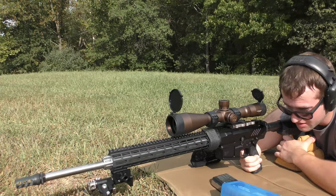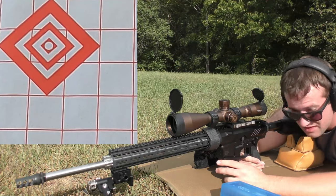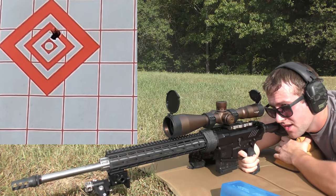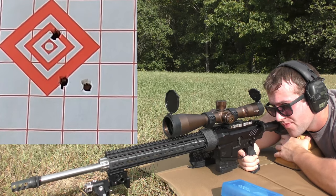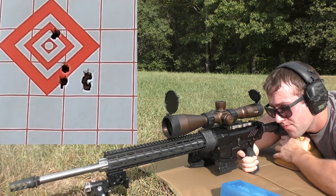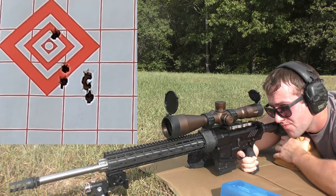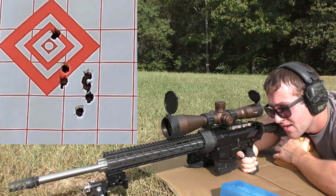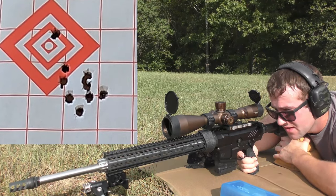Unfortunately we've already got a lot of mirage so this is going to be kind of hard, but we're going to work with what we've got. 10 rounds, 6.5 Creed, coming up on the top left diamond. Point of impact was good. Velocities: 27.78, 27.93, 27.84, 28.08, 27.82, 27.80, 27.96, 27.99, 27.95, and 27.83.